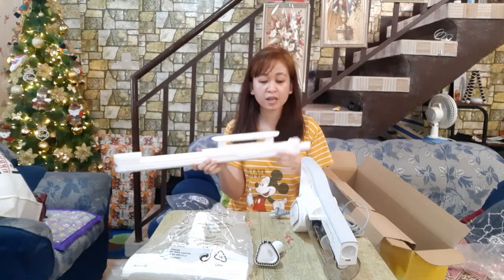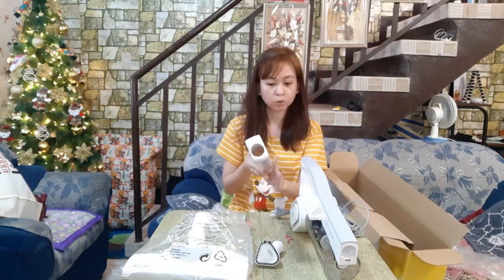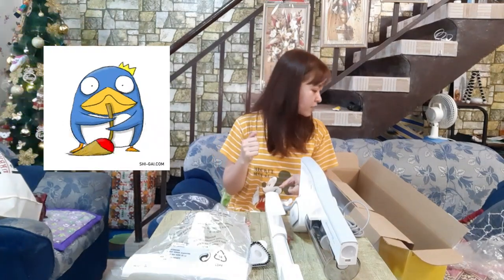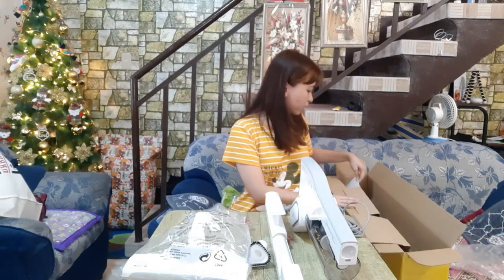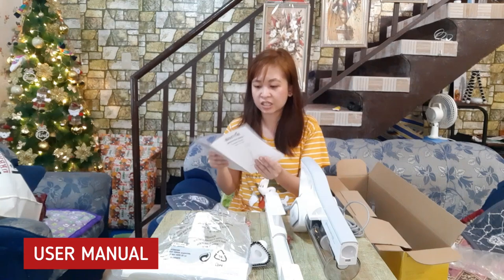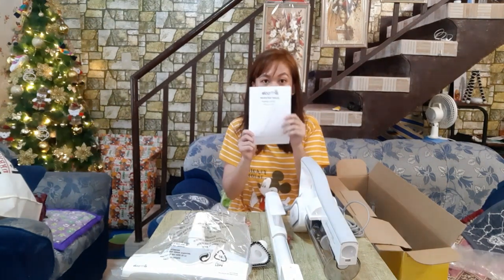So, test natin. Actually, guys, kaya pala ako bumili ng ganito — kasi yung bahay namin, katabi siya ng balsada. So yung mga alikabok, parang ayaw niyang maalis. Yung mama ko, walis siya ng walis dahil yung alikabok parang ayaw mawala. Dagdag pa yung nalalagas kong buhok. So, hopefully makakatulong siya para mabawasan ang pagod ng ating mama sa kakawalas. Ito pala yung manual, nakasulat in English instruction. So, itry natin.